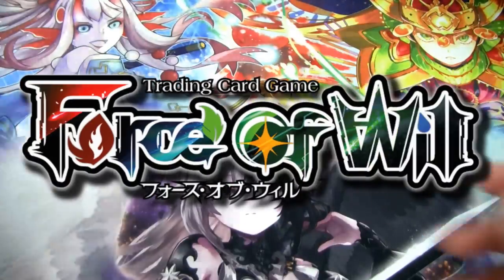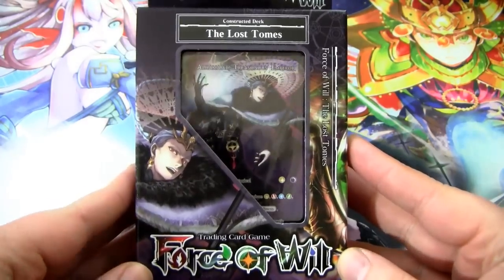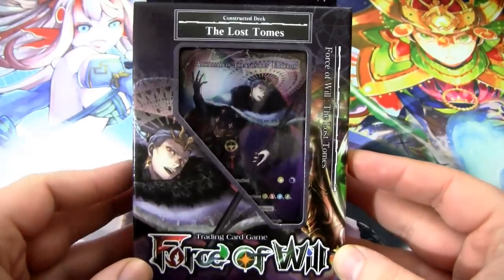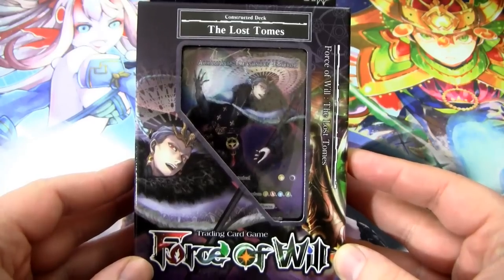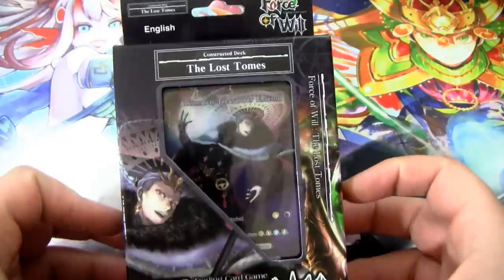What's up guys, I'm Kel, Redzone Rogue, and welcome to a Force of Will unboxing. Specifically, we're going to be opening up the Lost Tomes starter deck. This is a deck focusing on good old Gil Al Hamat. We're going to open it up and see what's inside, and I'll give you my thoughts on it.